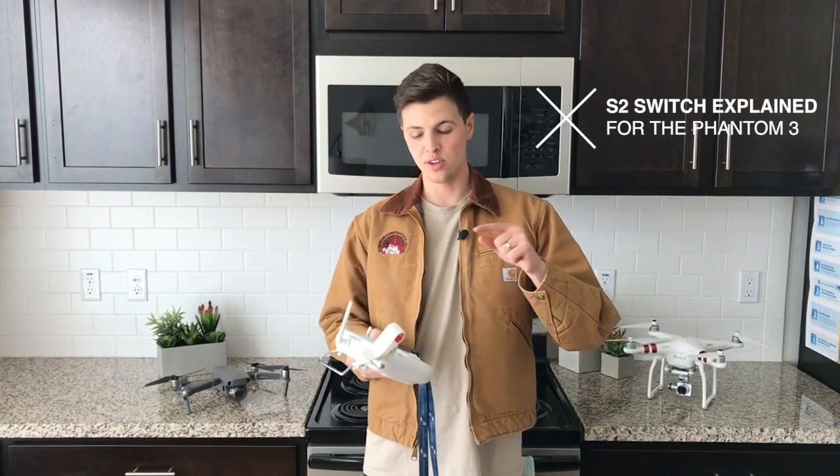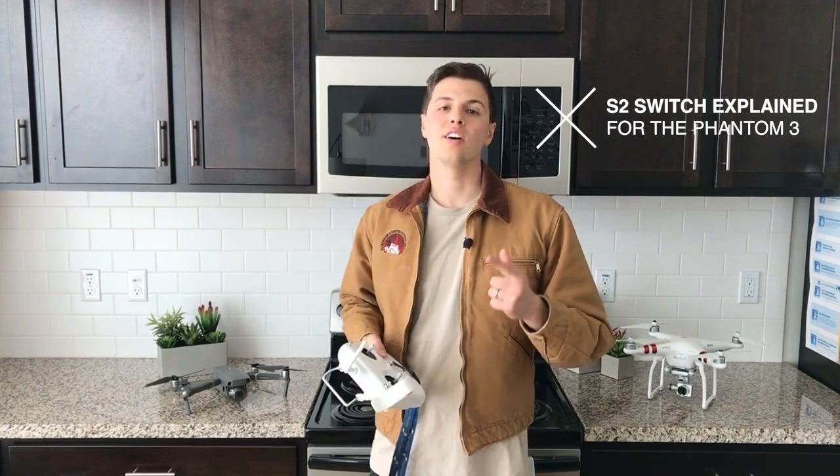Hey, it's Cruiser, where I show you how to make professional drone videos. Today I'm showing you what the S2 switch does on your Phantom 3.